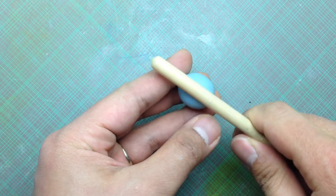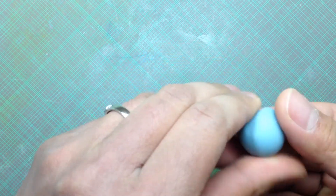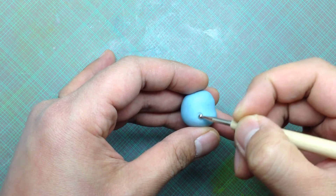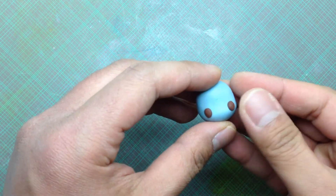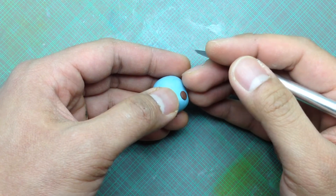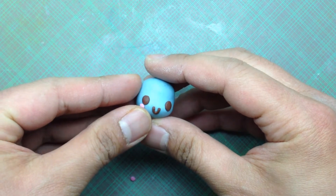Let's go now to the head. Make the curve using a round tool. Then make holes for the eyes. Roll a thin strip for the mouth. This is totally optional, but you can add blush with pink clay.